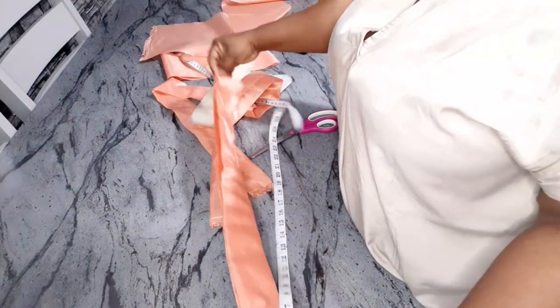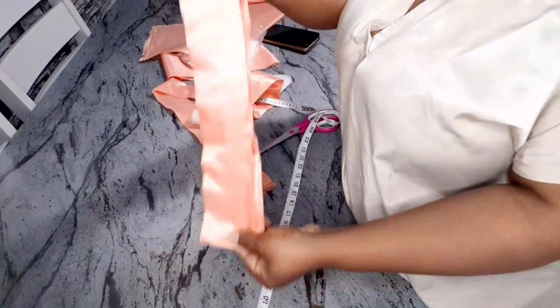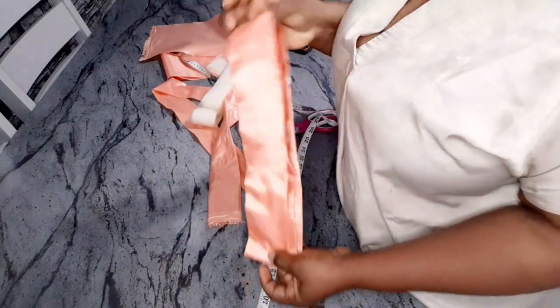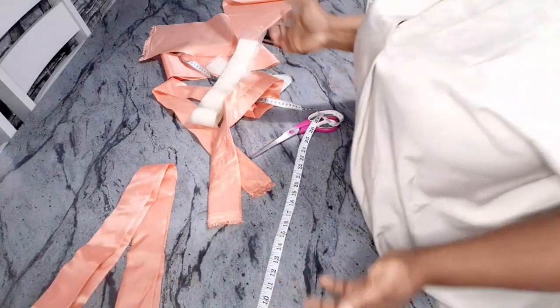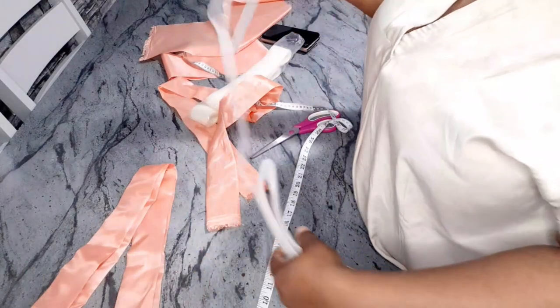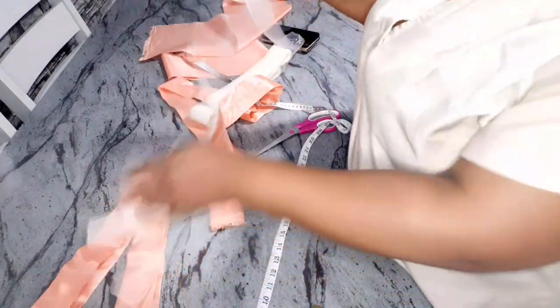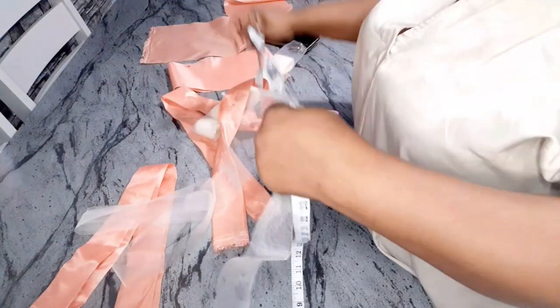So by the time I fold it like so, it will be long like this — which I feel is long enough. 28 inches is the length I'm working with. Now I'm going to measure my crinoline 28 inches too and cut it.